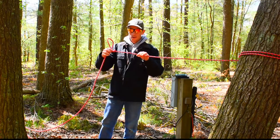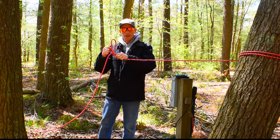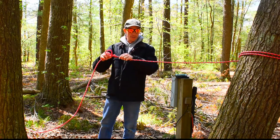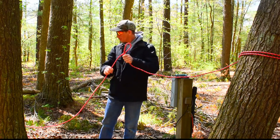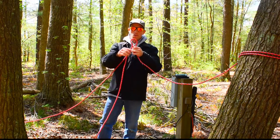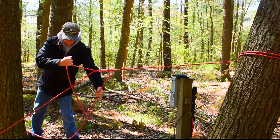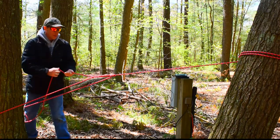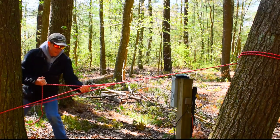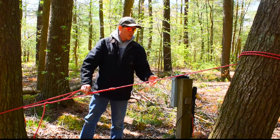Now, this knot here will not tighten down enough - it won't clinch enough where you can't get it back out, or I haven't seen it yet. I've used this knot for some heavy-duty loads. Then again, of course, you get your working end, run it through your loop, then pull tight. Get yourself a banjo string.